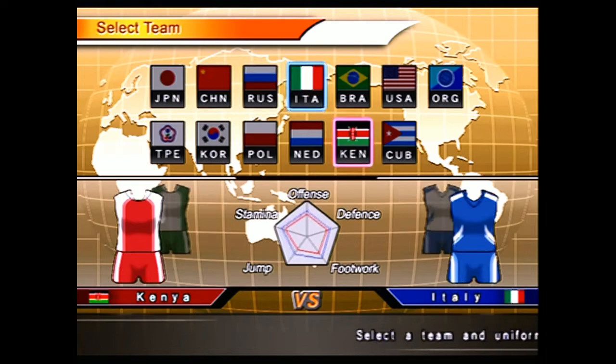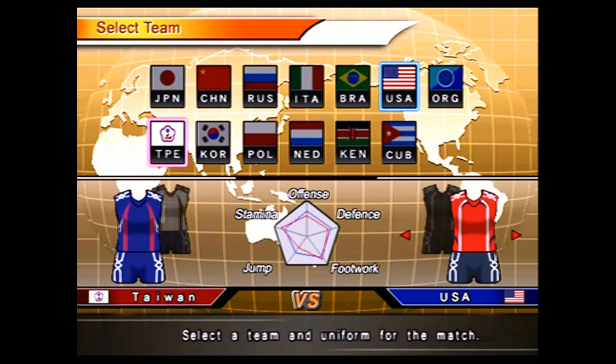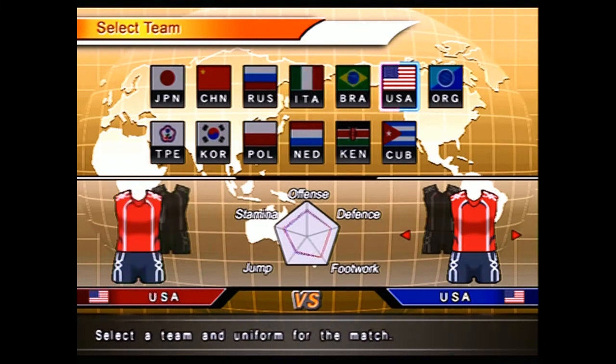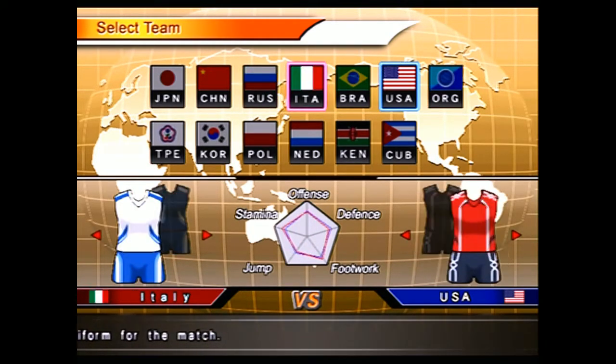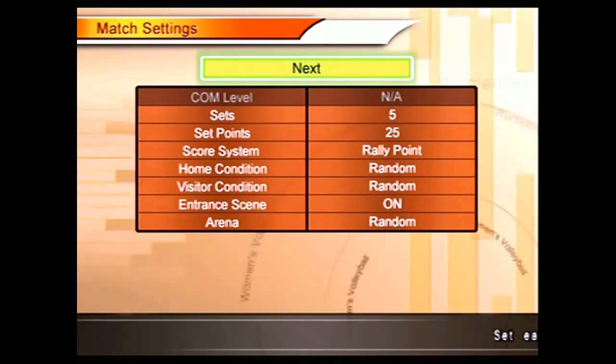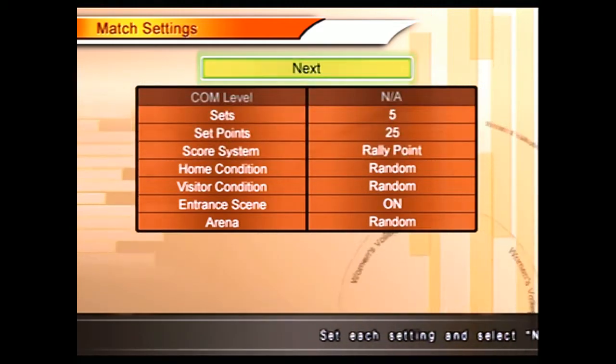I'm going to be the good old USA and I'm going to wear reds. Playing against Italian — italiano. It loaded so fast, it was just like, no loading.